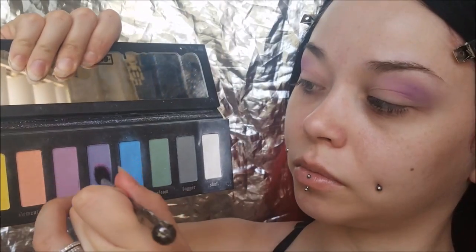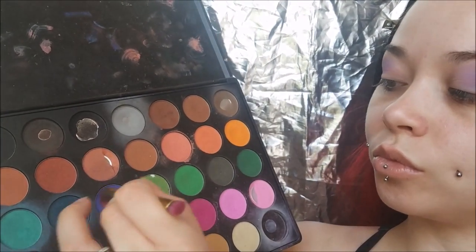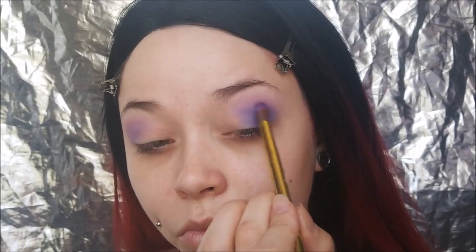I'm really not bringing it into the inner part of my eye — I'm leaving it on the outer corner and blending it up. Then I'm taking the darker purple from that palette and putting it more into my crease, blending it out. I'm doing a kind of circular shape, not really a cat eye. Now taking my Morphe 35C Palette, I'm taking a lavender bluish color and putting that onto the outer V of my eye, blending it in towards my crease.